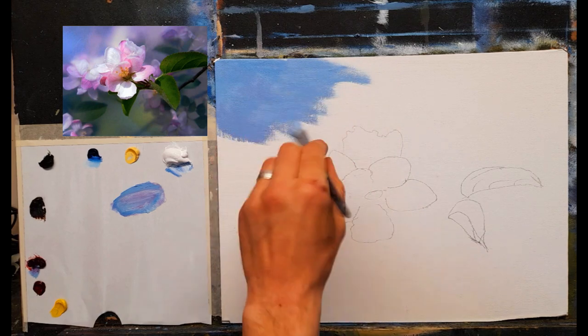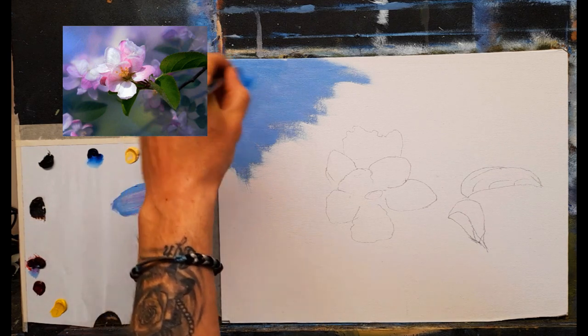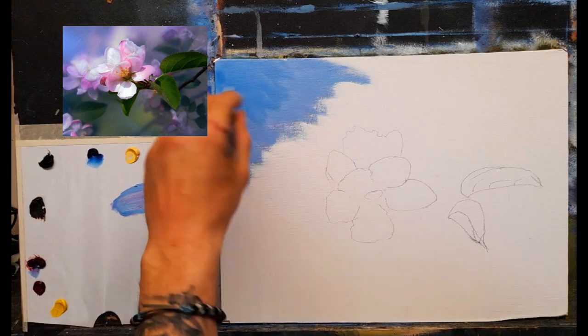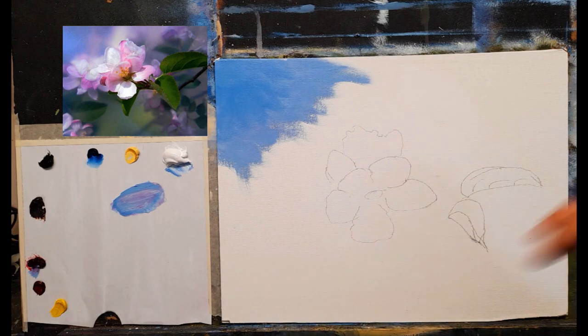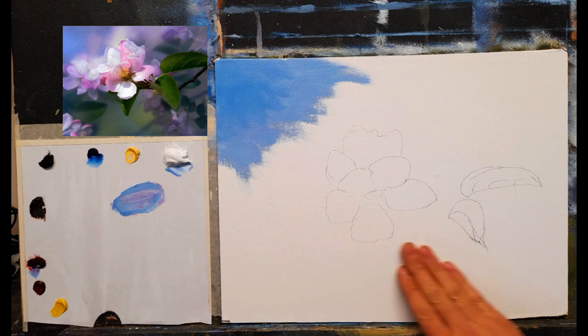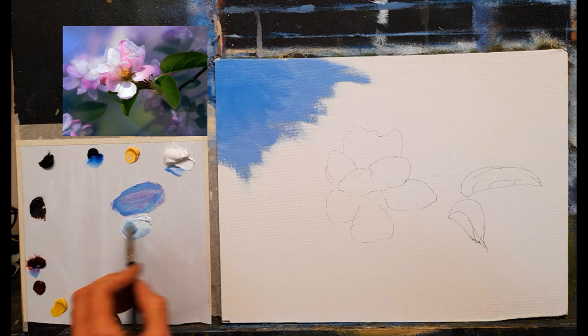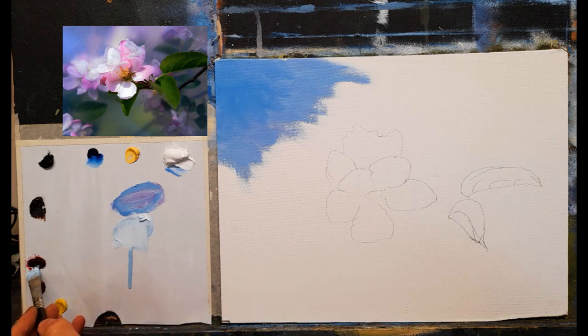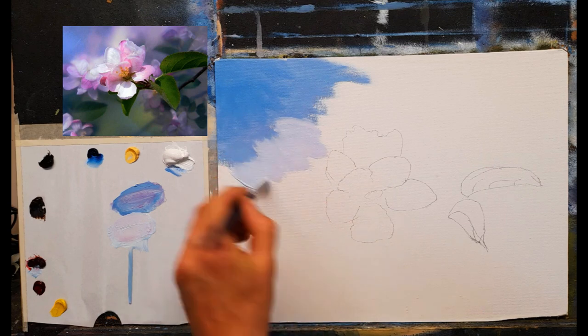This is going to be a really fun tutorial. I'll add a touch of strong blue in this corner. My canvas only just dried after priming — it probably could have used another hour, but I was too impatient to get started. As we come down, I mix in some magenta and white with a little thinners and soften that around and into the blue.